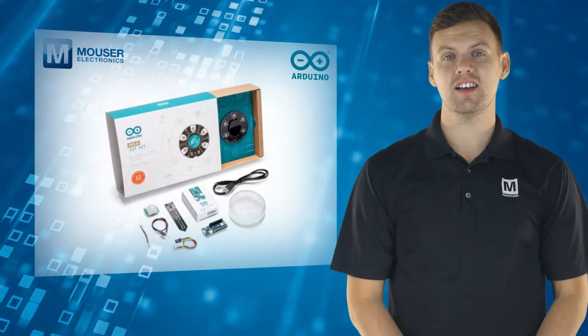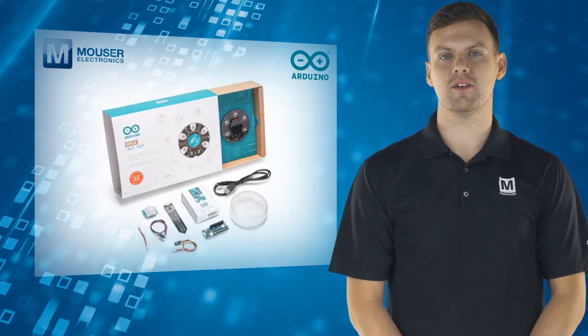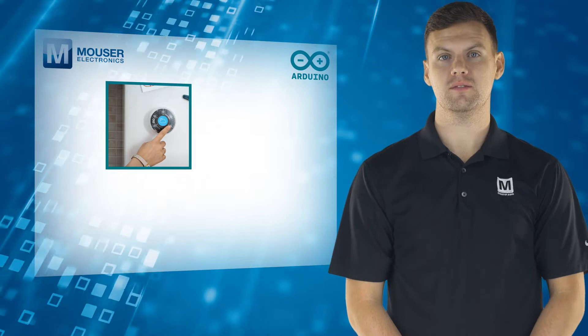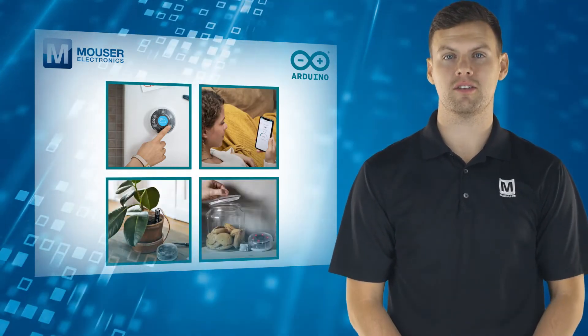The kit includes eight projects with simple step-by-step instructions. Projects include a smart home weather station, smart thermostat, smart indoor garden and smart home security.